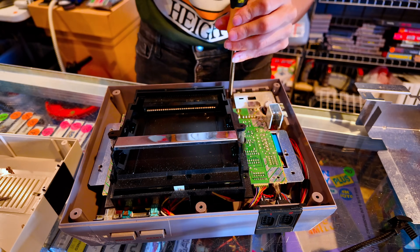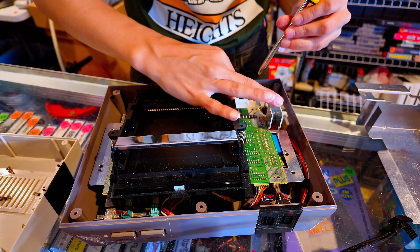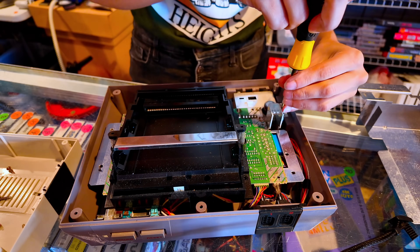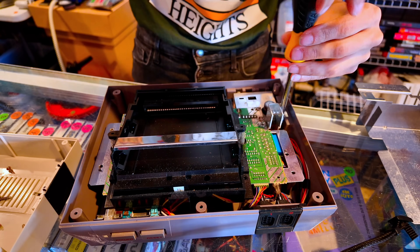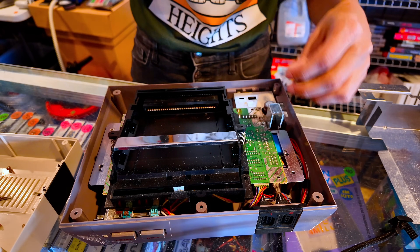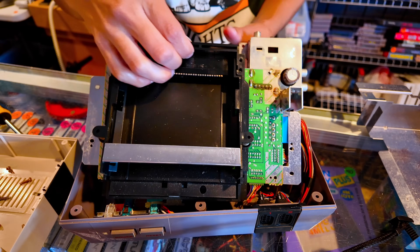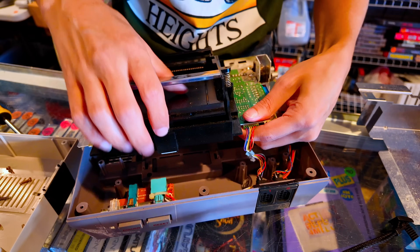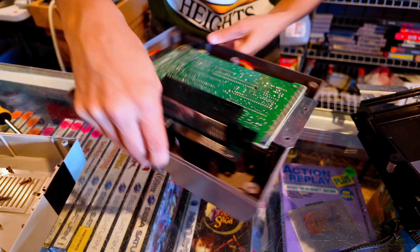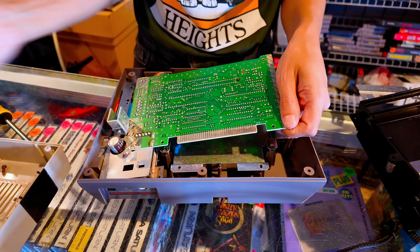There are a couple more screws I forgot about. We're going to take this off. Take that one out and this one down here — they're kind of the most hidden so they're easy to forget about. Flip this whole guy up, and basically you're going to just kind of slide this guy off. It just comes right off. Set this to the side and pop that connector right off.